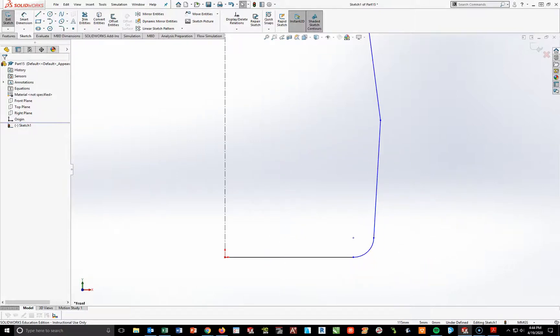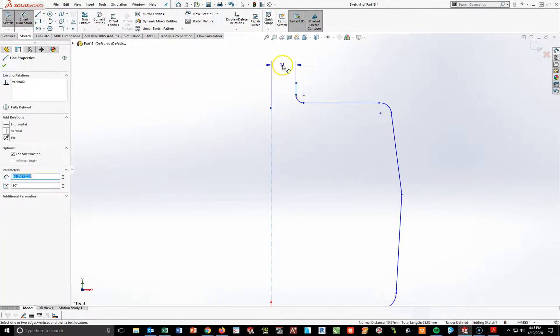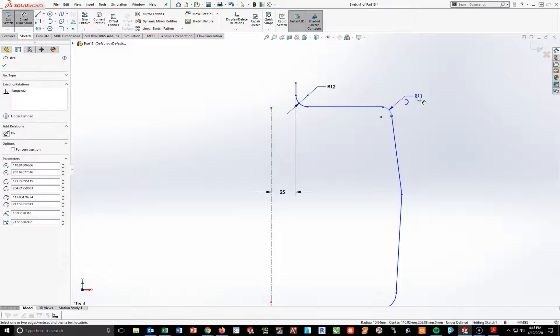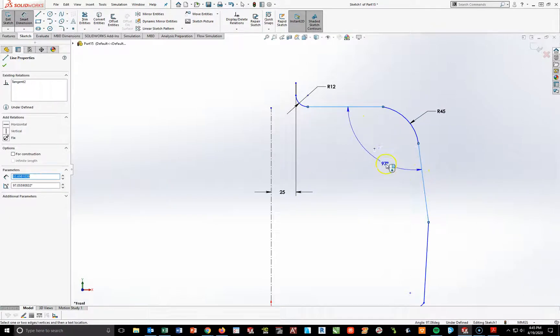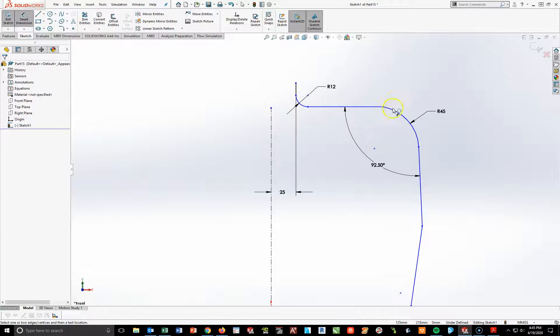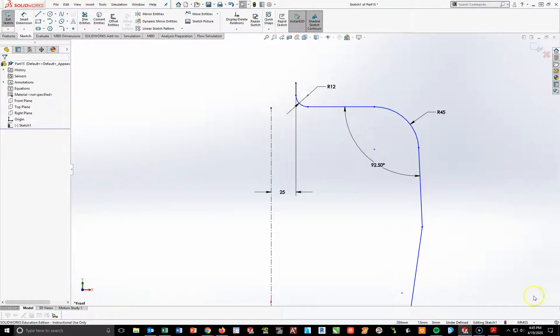Now I'll start working with some of the dimensions. Looking at detail B: it is 25 millimeters from here to here, with a radius of 12. I see this radius over here at 45, which is big. The angle between here and here is going to be 92.5 degrees — I'll show that in decimal form. I see a little bump right there, which tells me this is not tangent, so I'm going to add that tangency.